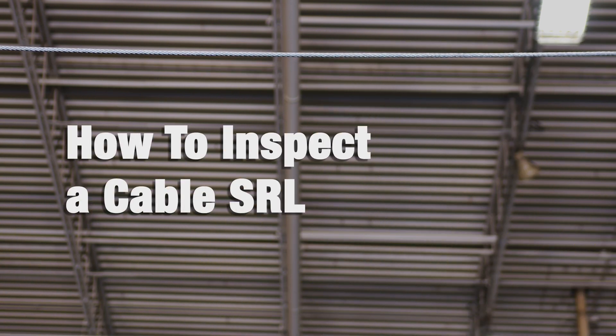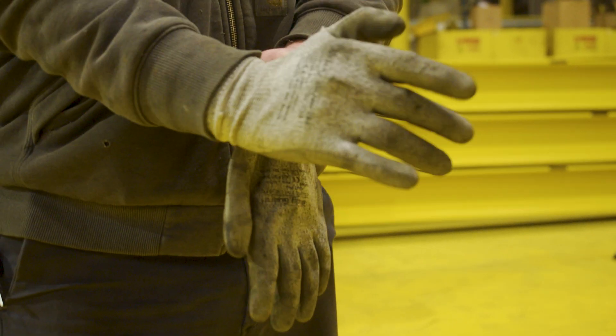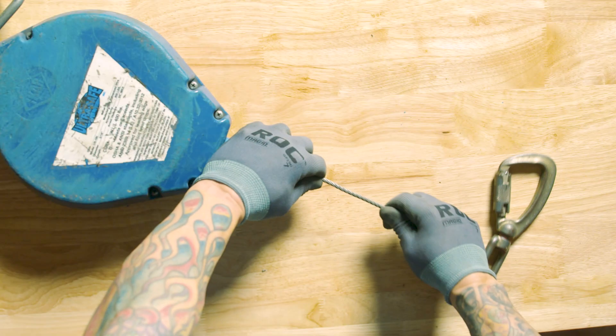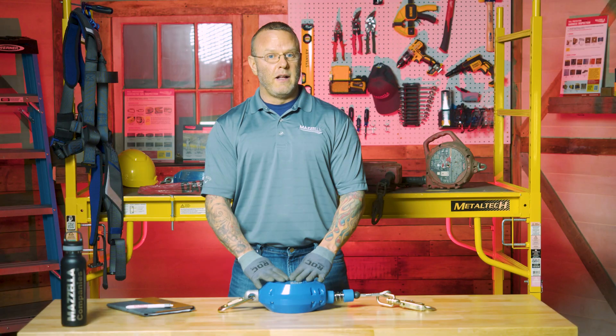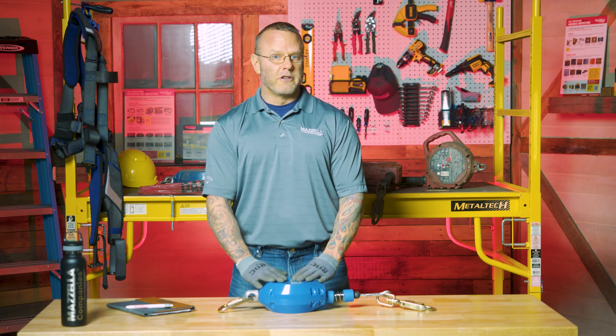Because your life is literally hanging from the device, you want to make sure everything about it is as perfect as it was from the factory. When you're inspecting it, I highly suggest you use some sort of protective glove — leather-based or Kevlar-based — because as you're running your hands across the wire of the SRL, if there's a broken wire, the last thing you want to do is prick your finger and cause an injury while doing an inspection trying to prevent an injury.